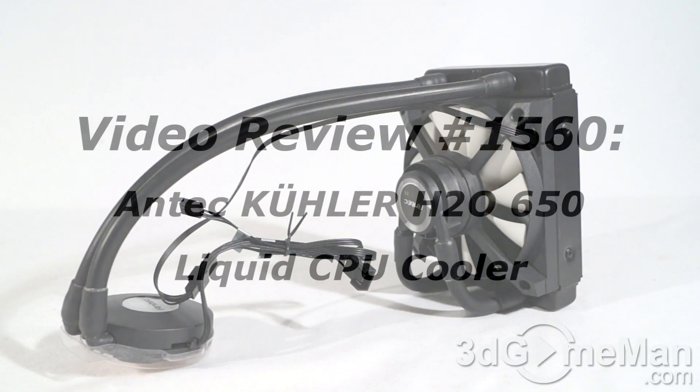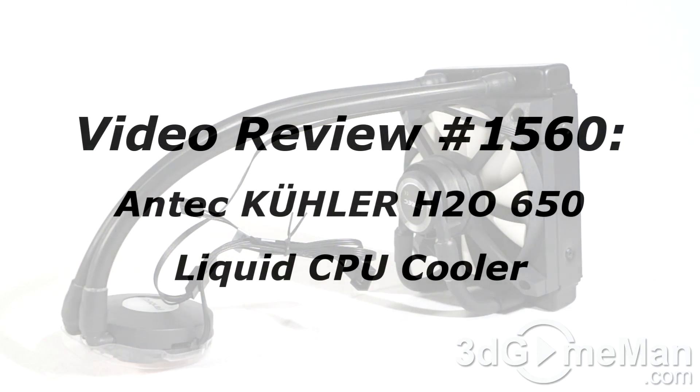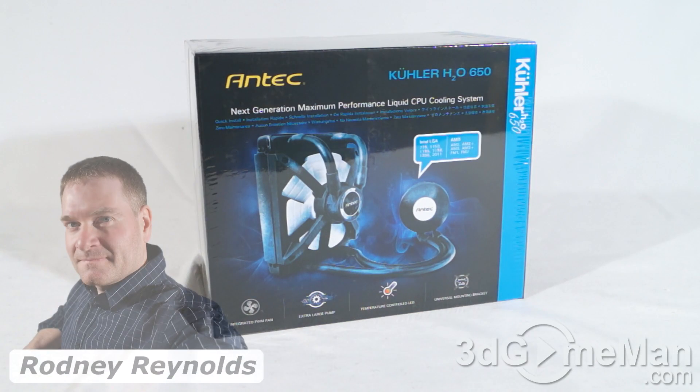If you're watching this on YouTube and you have a question, comment, suggestion, or maybe you just want to find out more information about the product, you can find the link below. Hello again, I'm Rodney Reynolds with 3dgameman.com and welcome to another video review.